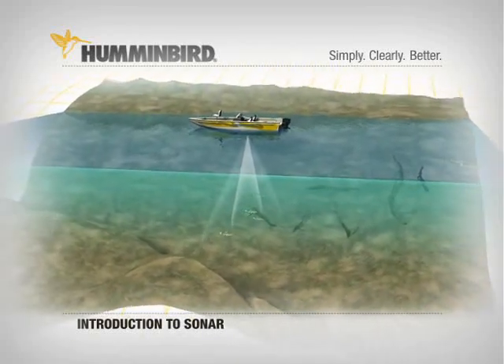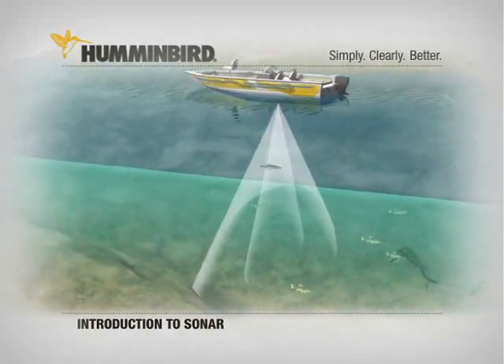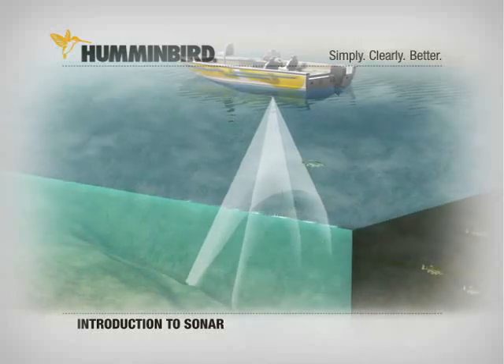Wider beams give you wider coverage and more opportunities to detect fish. They also reveal structure, but without the detail of a narrow beam.